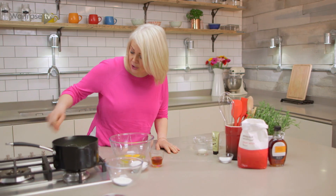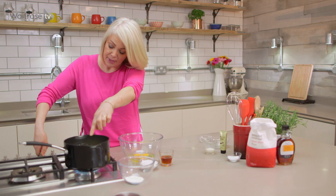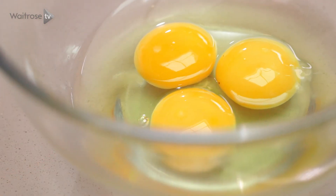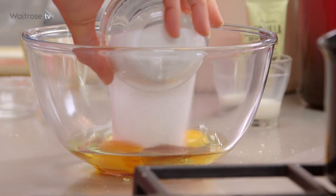Now for the custard filling for our tarts, I've got some cream and milk here which I'm just going to warm gently. In this bowl I've got two eggs and a yolk. I'm going to add some maple syrup and caster sugar, and just whisk those together.